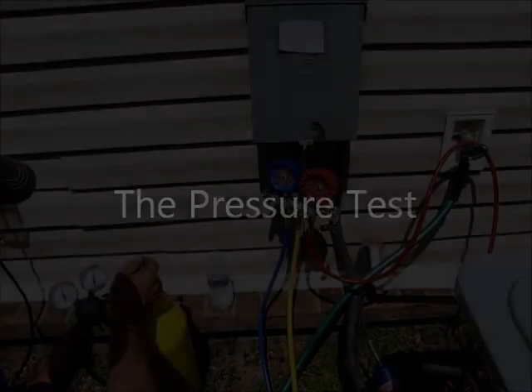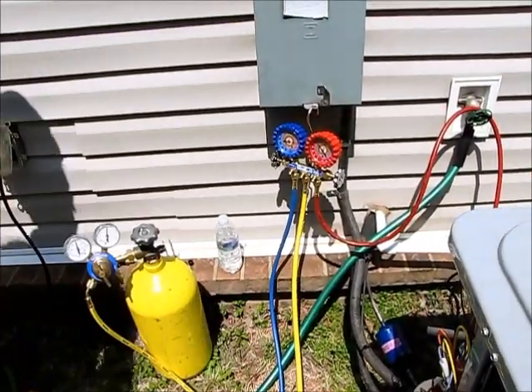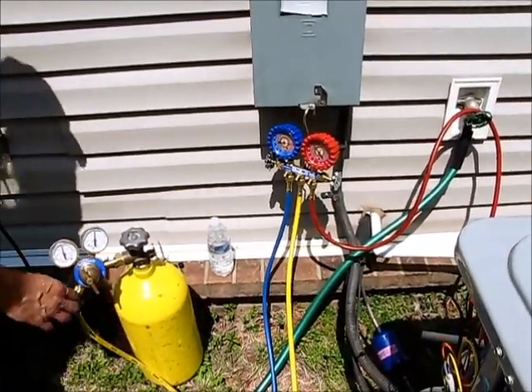We've got all of our soldering done on the suction and liquid line. We've got a nice bead of solder all around both line sets. Now we're going to do a nitrogen pressure test to make sure that we don't have any leaks, and once it passes that test we will be ready to pull the vacuum. Right now we are doing our pressure test using nitrogen to fill the system up and make sure we don't have any leaks.